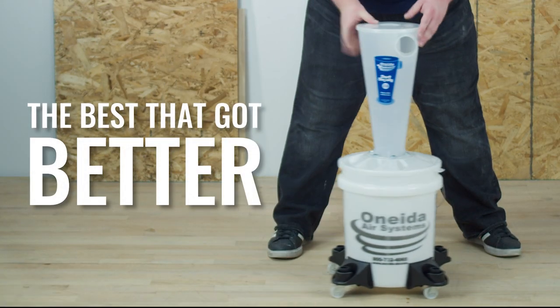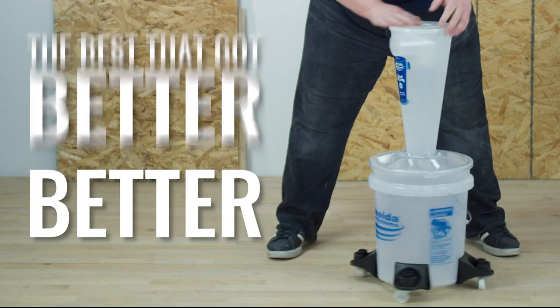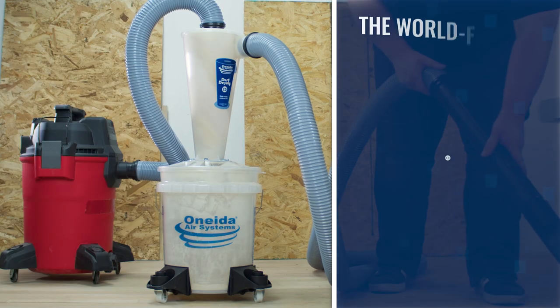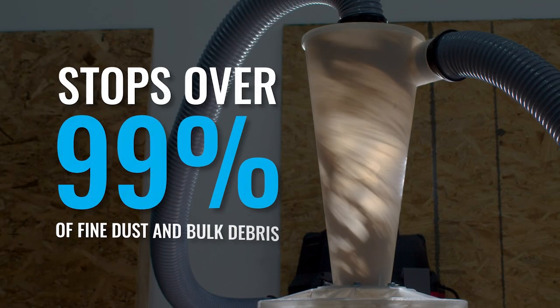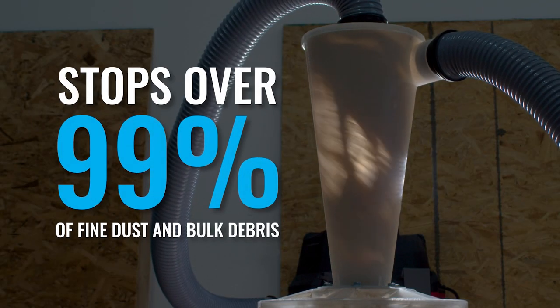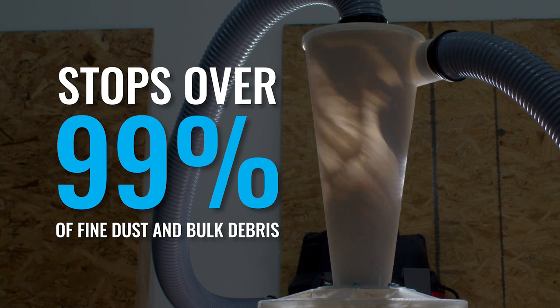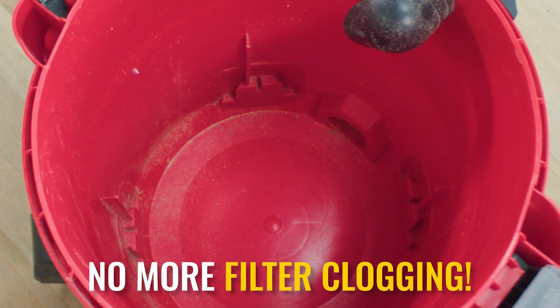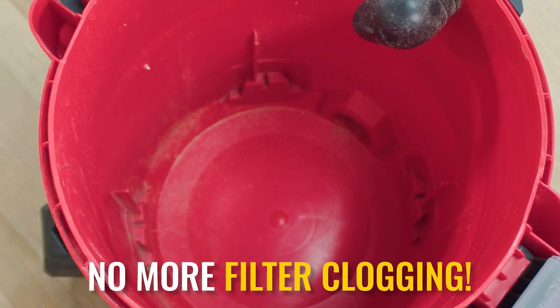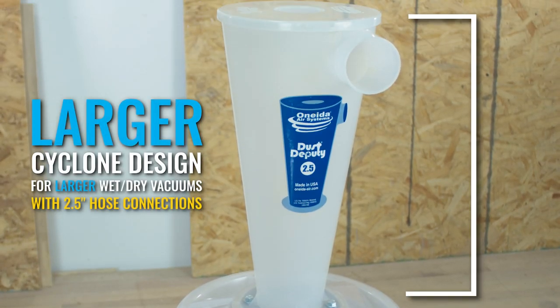The best just got even better. The world-famous Dust Deputy 2.5 Deluxe All-Clear Cyclone Separator Kit from Oneida Air Systems stops over 99 percent of fine dusts and bulk debris from clogging your vacuum's filter, eliminating suction loss while saving you time and money on expensive replacements.